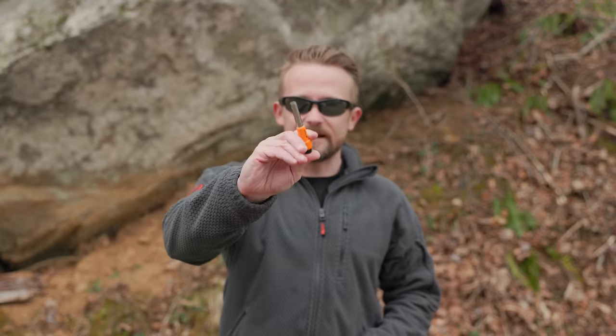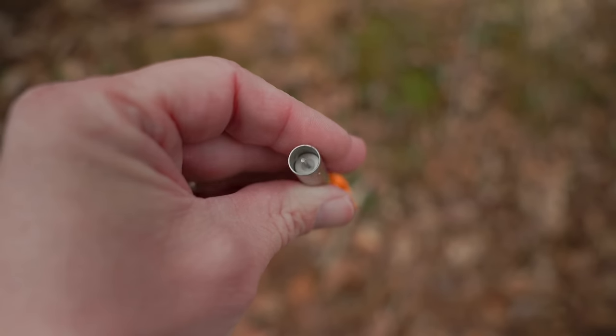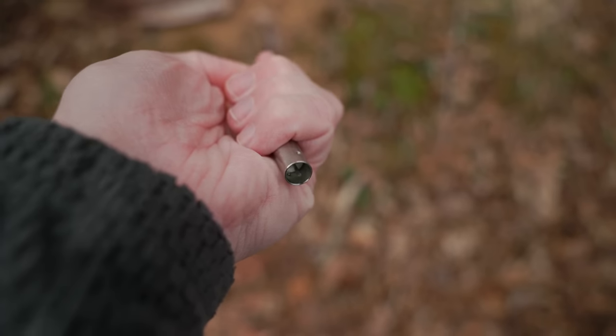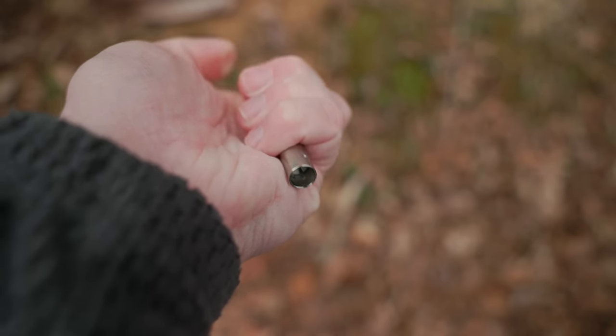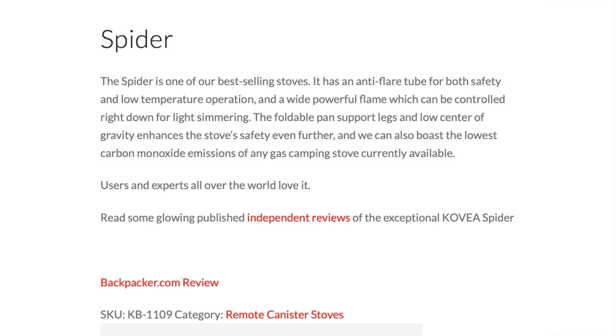Now let's talk about the cons, starting with this igniter. I hate this piece of crap — it simply does not work. This has been a complaint by many for many, many years, and I have no idea why the company has not addressed this. It simply does not work 98% of the time. Now that I've done this video, I'm going to chuck it because it's garbage. Next up, when you go to the Covia website, there is very little information about this stove. It's shockingly limited — they do not state the BTUs, they really don't state anything about this stove. It's surprising.